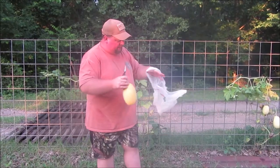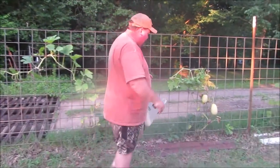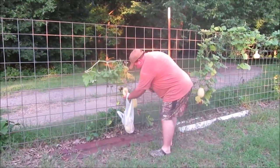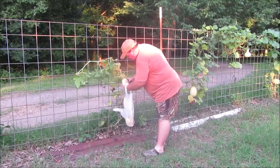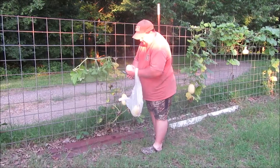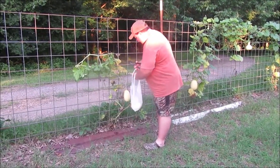When you pick, you always want to keep a stem on there. Here's a little bitty one that's really small, but it's turning yellow and it meets all the criteria for being ripe.